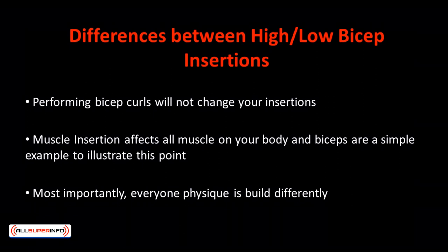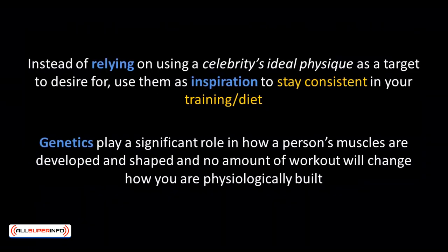Most celebrity workout plans that you could find on the internet would probably lack a lot of information about the individual's nutrition, recovery protocol, prior training history, and so on. Most importantly, everyone's physique is built differently. Same goes for your abs — some of you might have 4-pack abs, some 6-packs, and some even have 8-10-pack abs. The reason they have so many abs is not because they train harder than anyone else, but because they're genetically gifted with it. So instead of relying on a celebrity's ideal physique as a target to desire for, use them as inspiration to stay consistent in your training and diet.